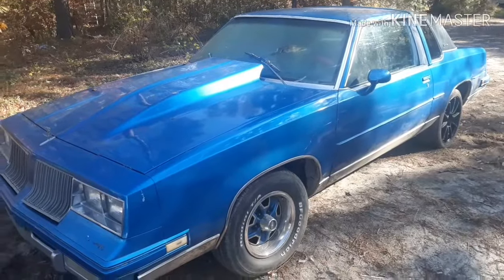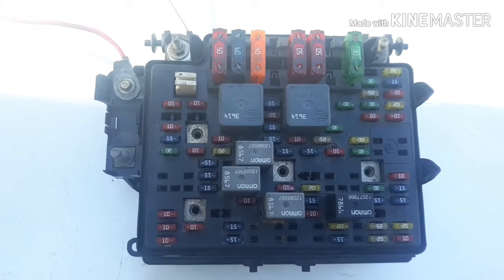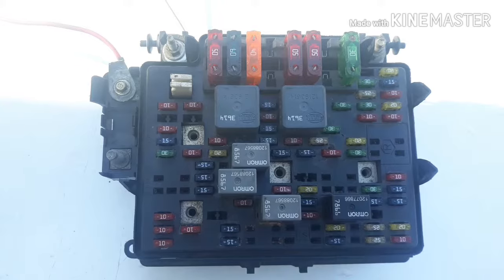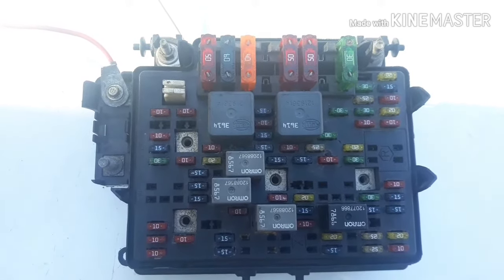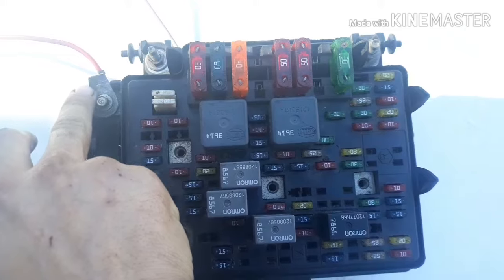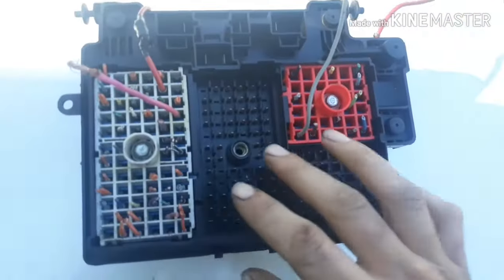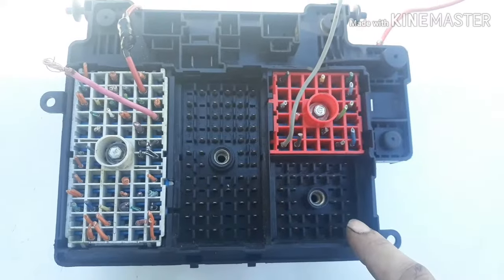I'm going to show you exactly how I did that. This is your stock Silverado fuse box — same goes for Tahoe, Yukon, pretty much any 5.3 or 4.8 truck. This right here is your 12-volt battery power; you hook that to your battery, and then you have your C1, C2, C3, and C4 connectors.